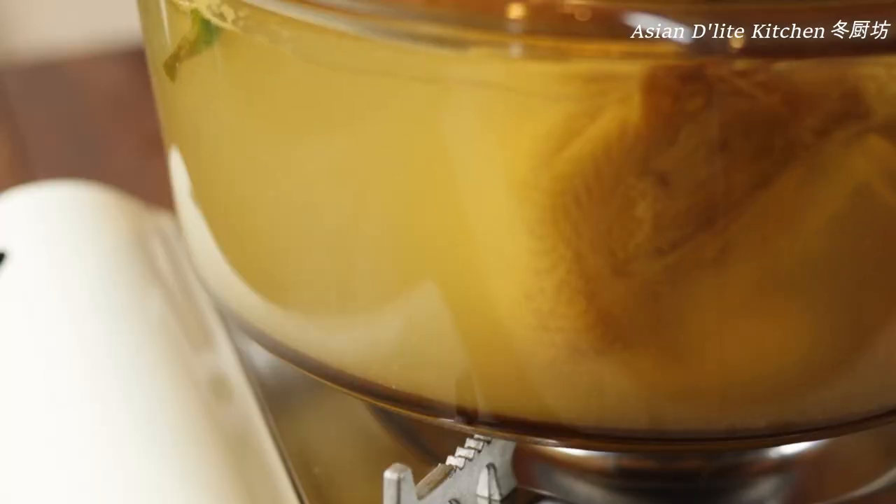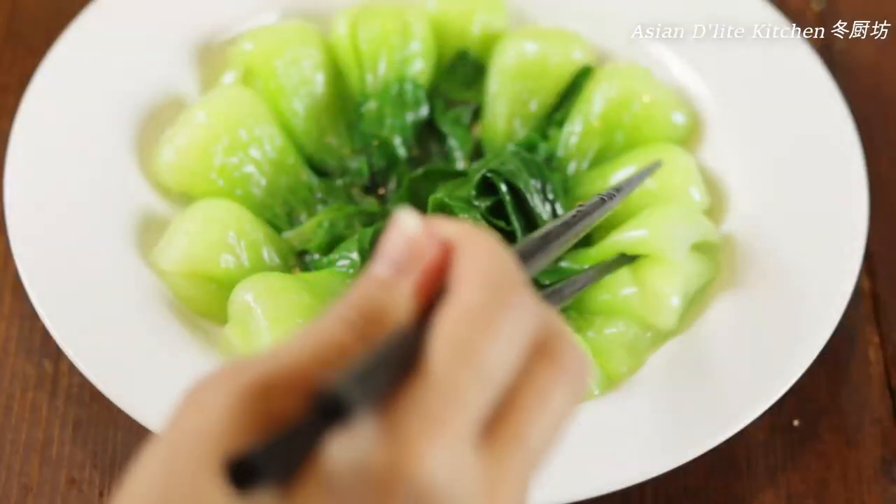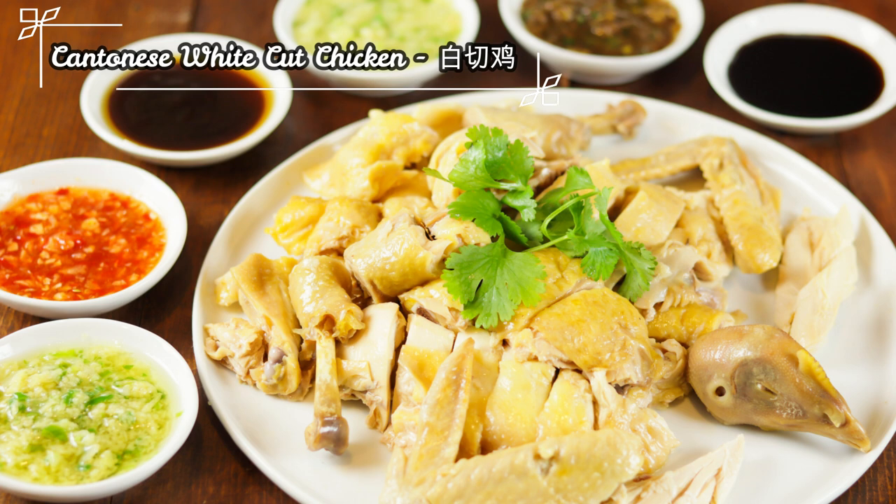Cantonese white cut chicken, served with ginger green onion oil, a simple seaweed egg drop soup, and some veggie greens. Let's get started.